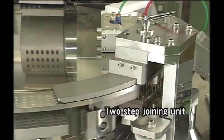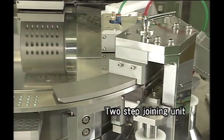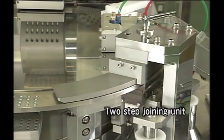After filling, the cap and body of the capsule are joined in a two-stage process by a pusher. This prevents the production of defective products that are incorrectly joined.